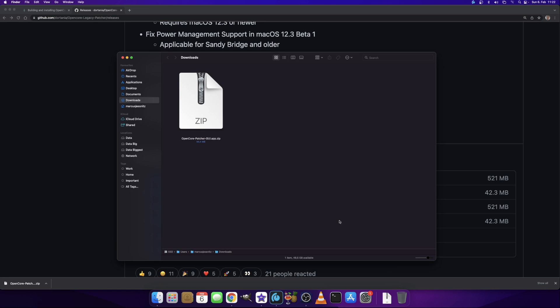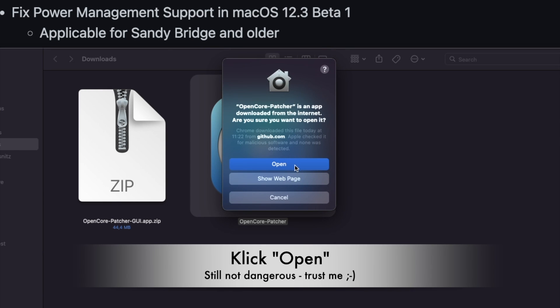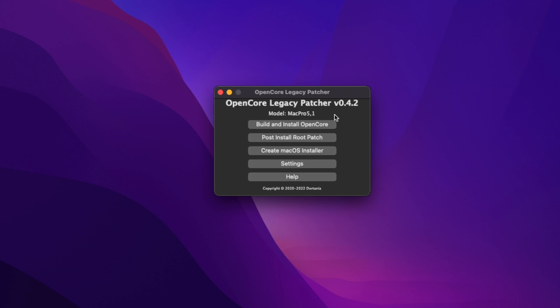Open that in Finder — you'll see a ZIP file. Double-click it to extract the patcher. Then double-click the patcher to launch it. Since it was downloaded from the internet, it asks if you're sure you want to open it — click 'Open'. I've zoomed into the legacy patcher and you can see my model, Mac Pro 5,1, is detected.